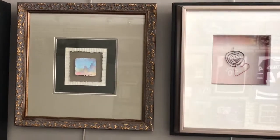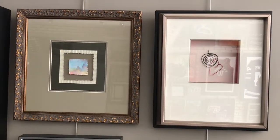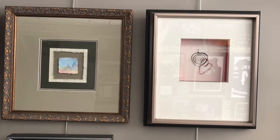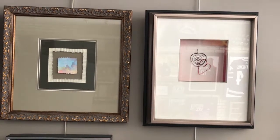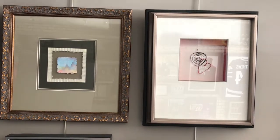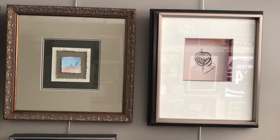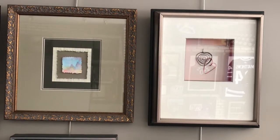So here are some examples. The little square one, that's a piece of watercolor paper with corrugated paper around it, so it's very sweet looking. And then the one on the right, that's a wire sculpture inside a shadow box and the inside walls have been painted red to further accent it.